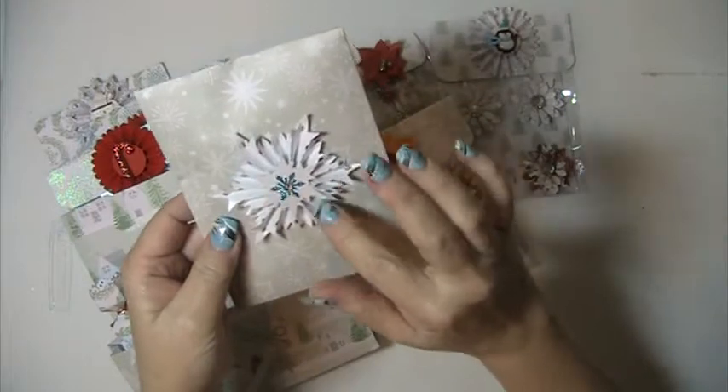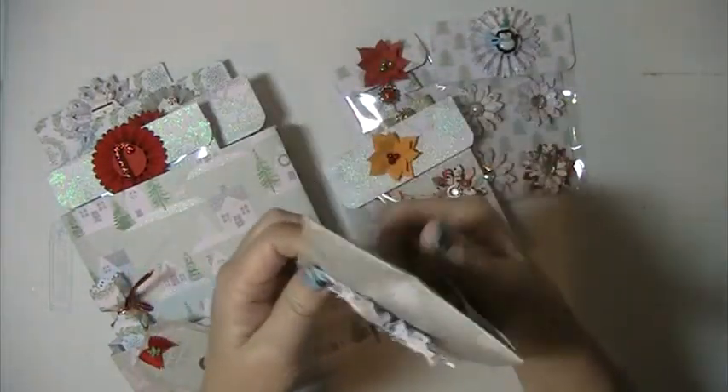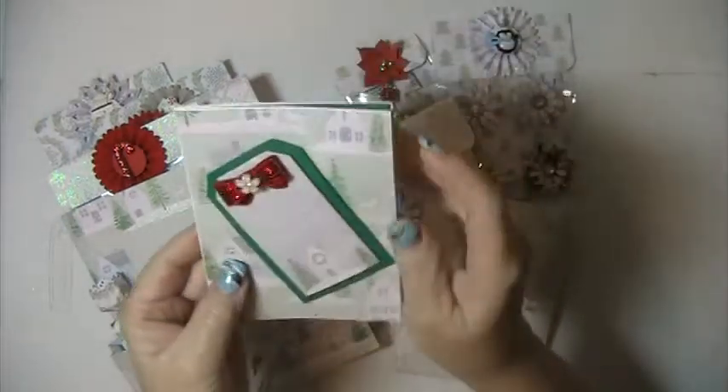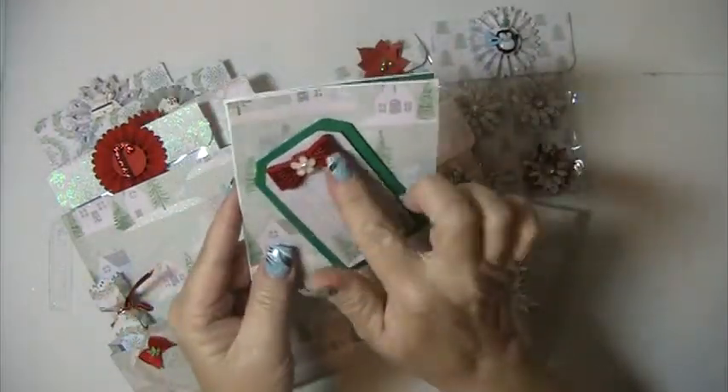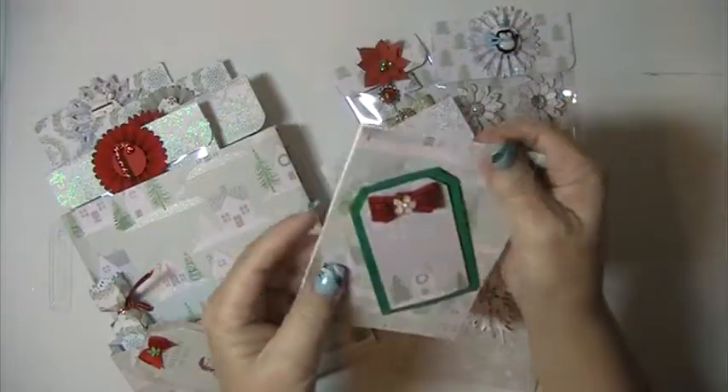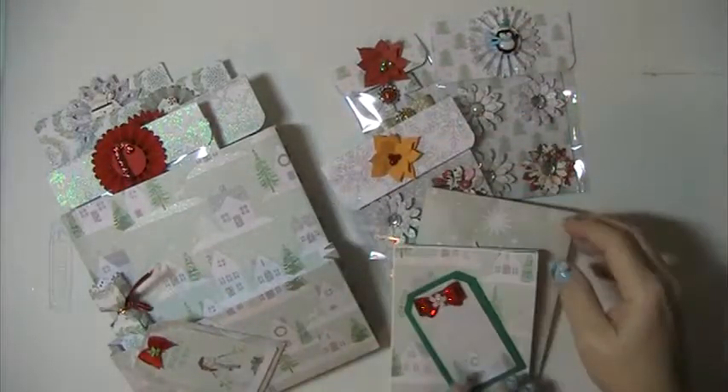This is a snowflake rosette. And in here is a card that I made — it just says Merry Christmas. I put this red bow with a little white acrylic flower and I left the inside blank so that the recipient can reuse that.